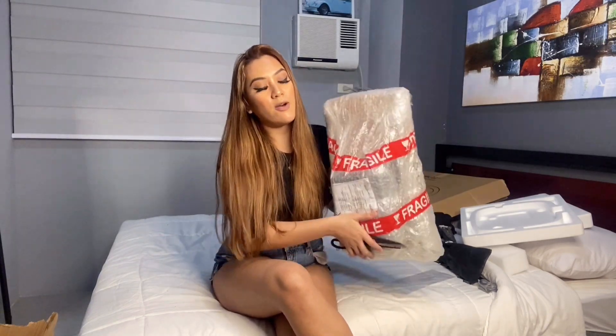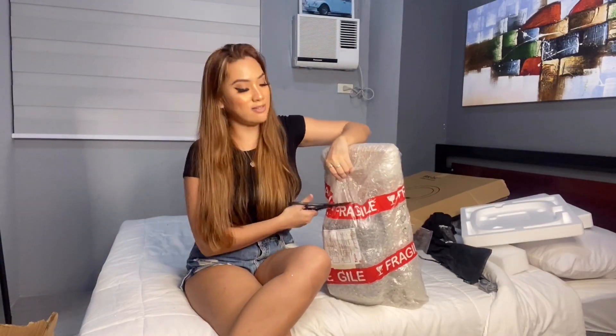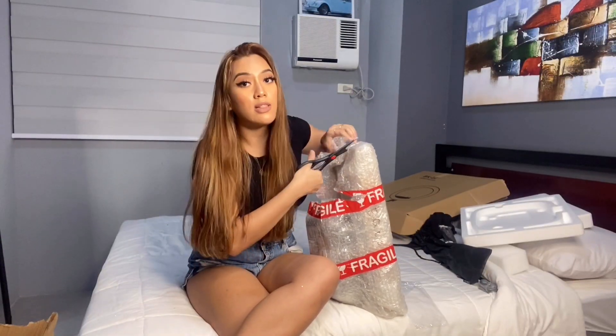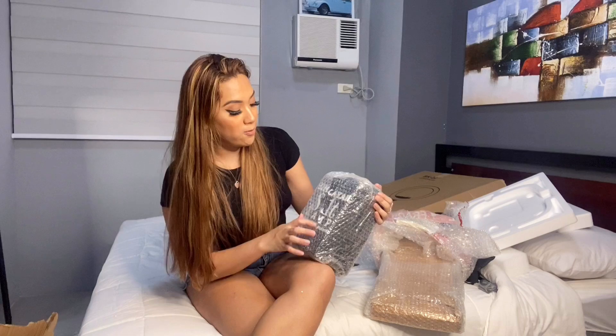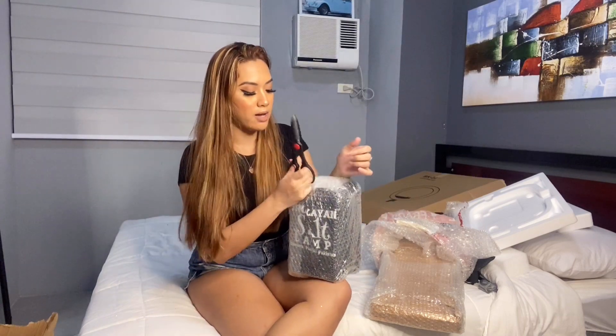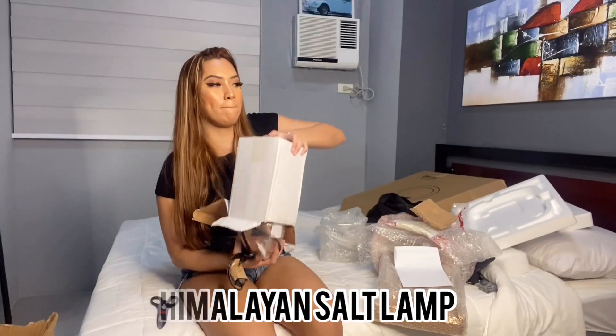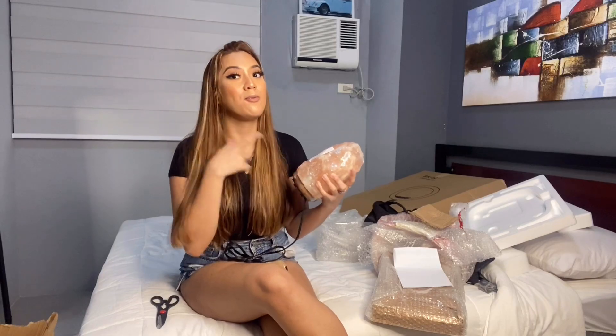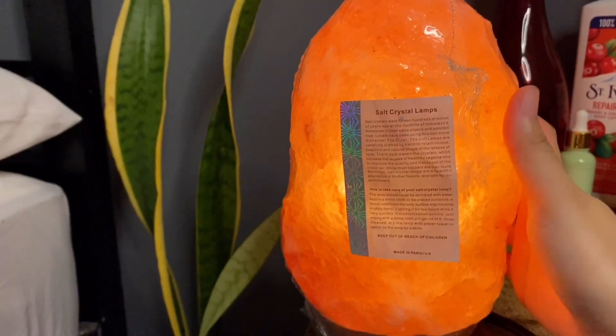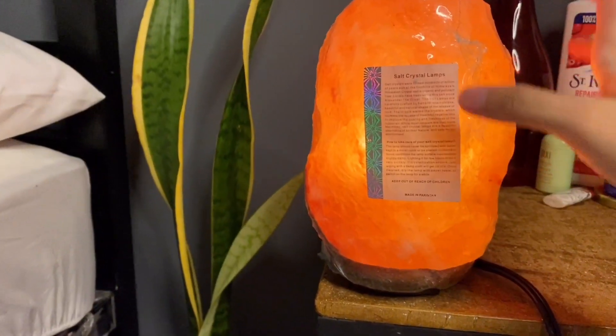Our last item for today — ang bigat niya. I wasn't expecting this to be this heavy. Let's open it so you can see. I ordered a Himalayan salt lamp. It comes with a free eco bag, which is nice. I'm a huge fan of eco bags rather than plastic bags. Wow, bigat! Ganda pala siya. When I did my research, no wonder why so many people buy this — kasi ang dami palang benefits. When you turn on the light, ang ganda niya. I'll definitely use this tonight.